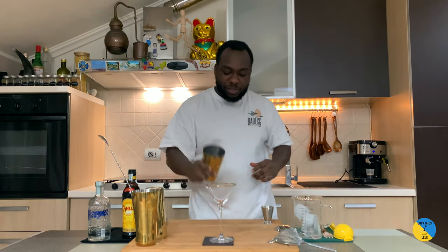Hello guys, welcome to my home bar. My name is Lele, and today we're gonna make an espresso martini — a very easy drink to make. Let's make one together.